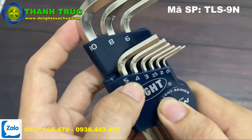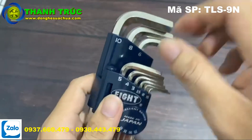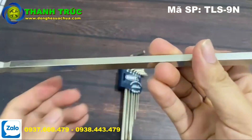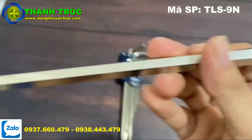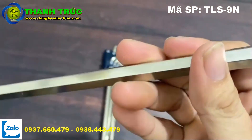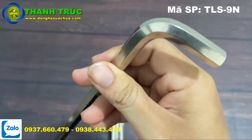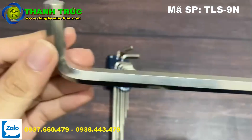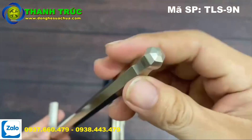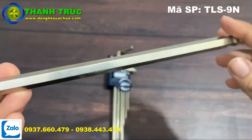Bộ này có 9 cây từ 1,5 đến 10mm nha. Mình xin rút cái cây to nhất ra để cho các bạn tiện theo dõi. Nhìn vào màu sắc của cái cây thì nó hơi ngả về màu vàng đồng nha. Thương hiệu Ace có rất nhiều bộ lục giác cũng có rất nhiều màu, nhưng mình nghĩ cái màu này rất là đẹp, kiểu phản ánh màu vàng đồng.